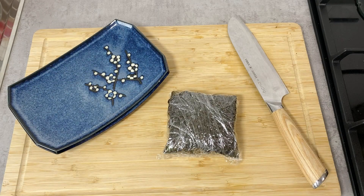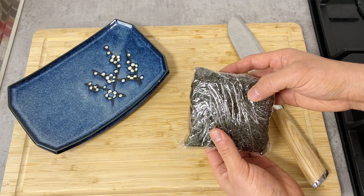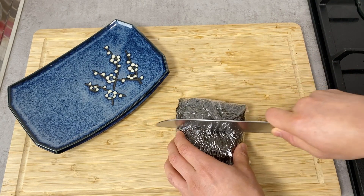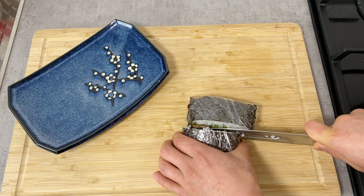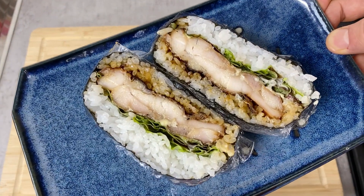Now let's cut this in half and serve. If you're making this for bento you can take it as-is in the package. If you're eating at home it's easier to just cut it in half. Oh, that looks so great — let's eat!